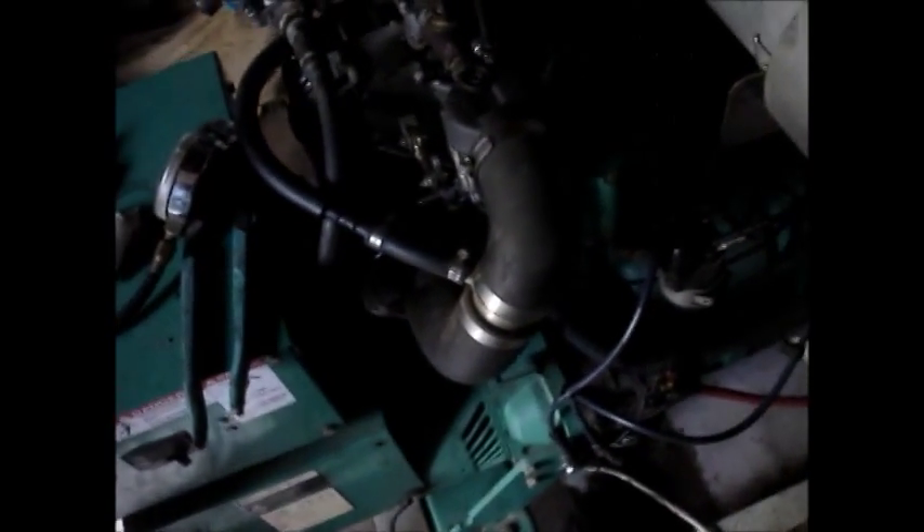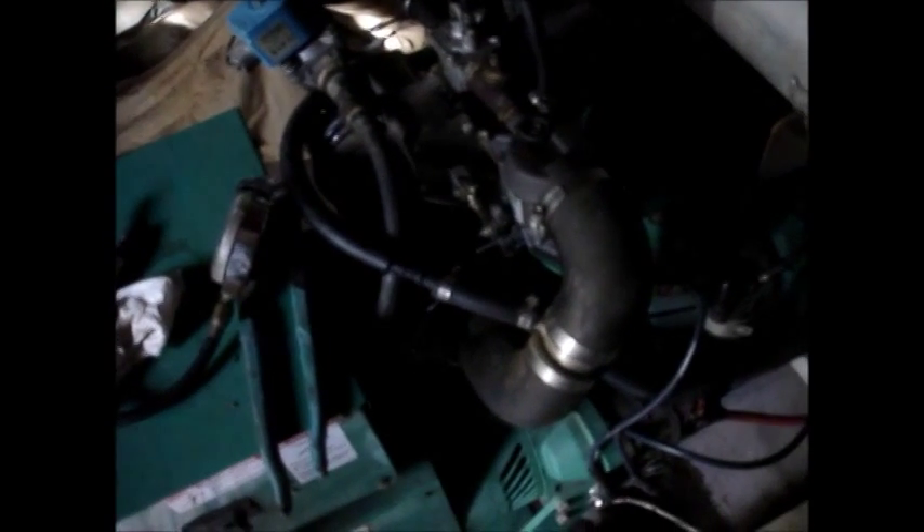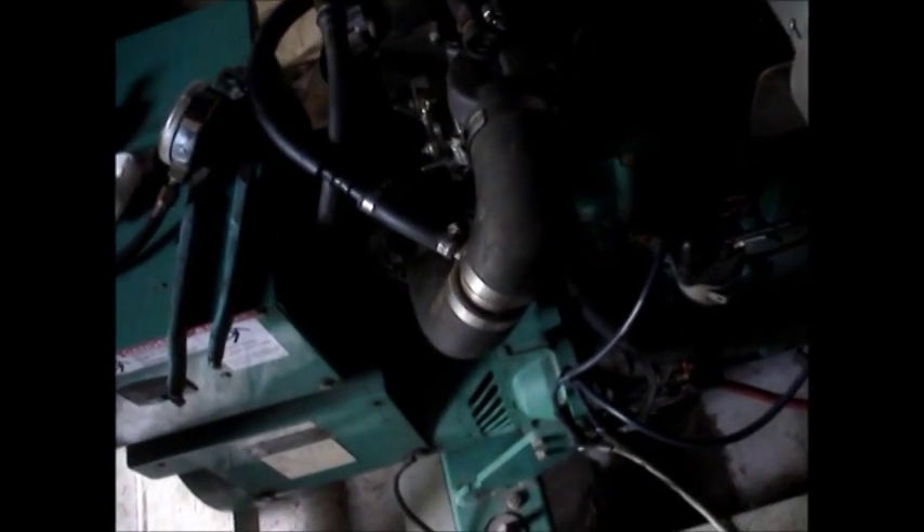It's a sad day in Mudville. The battery itself is roughly $300, plus you have to go buy one. And this is going to have to be re-ringed, if not new pistons — we'll find out when we get it apart.